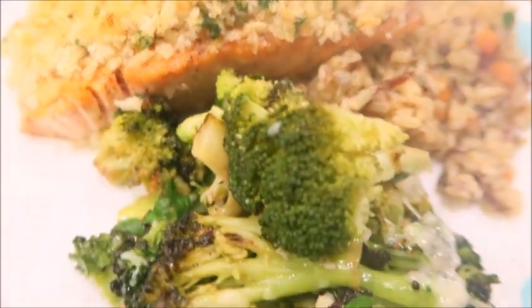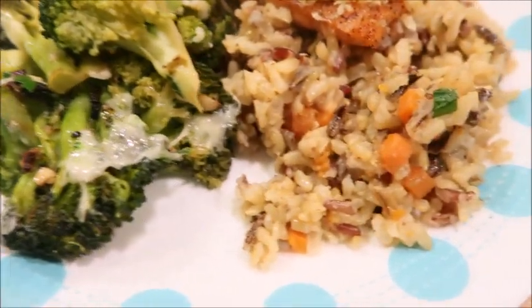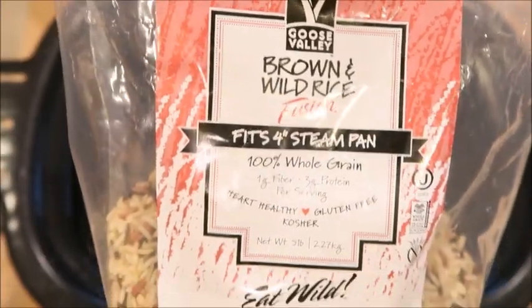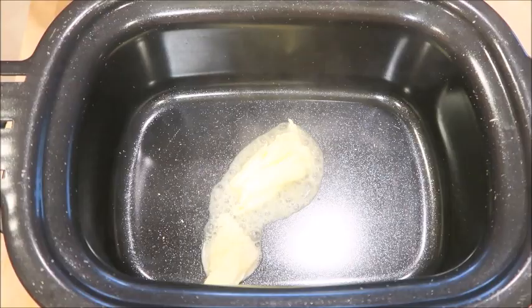The rice is going to take the longest to cook, almost an hour. So we're going to get started on that first so we can prep everything else while that's cooking. We're going to start out on the stovetop first and then put it in the oven for the rest of the duration. So be sure to use an oven safe pot for this.